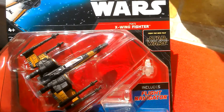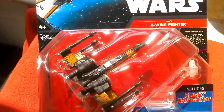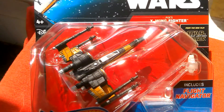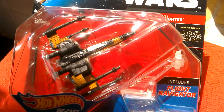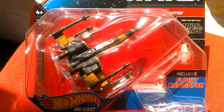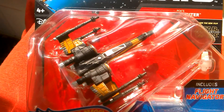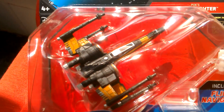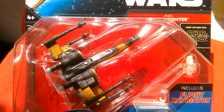This is the Hot Wheels Pose X-Wing fighter. I've got it at Pound World for a pound. This is quite a nice looking ship. I've got the titanium so I can compare it to that. The titanium came from the four pack, so we'll get this one open and then we'll compare the two.